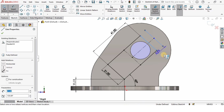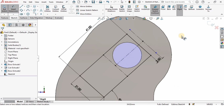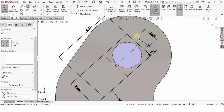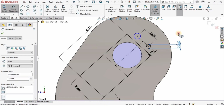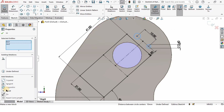I'll select the Smart Dimension tool and specify the distance between these two lines as 3.5 millimeters. Then I'll specify the length of this line as 10 millimeters. Now I'll create two circles — the purpose of creating all these lines was to position these two circles. The diameter is 2.6 millimeters and these two circles should be equal — you can specify it from here as well.